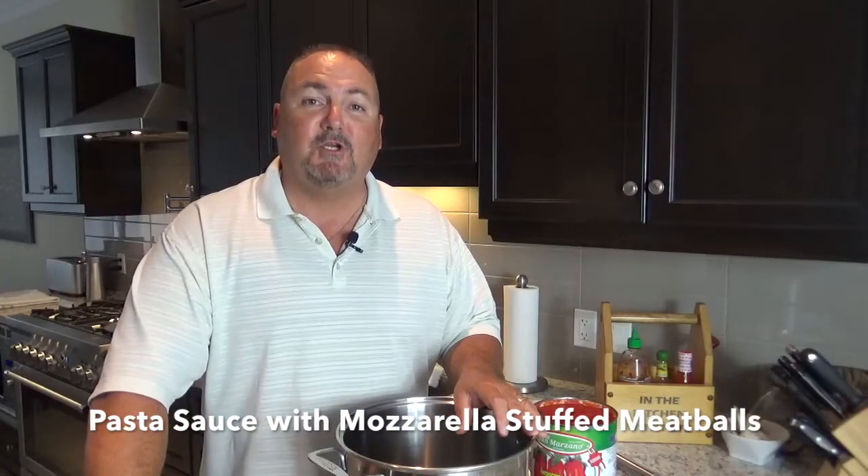Hi folks, and welcome to In the Kitchen with Pete. Tomorrow we're heading down to our trailer on the Grand River, getting together with some friends, going golfing, and then we're going to do a potluck. I'm putting together a nice pasta sauce filled with vegetables and a lovely meatball stuffed with mozzarella cheese.